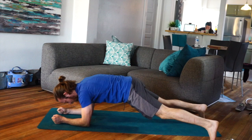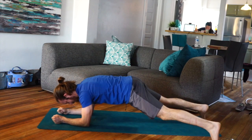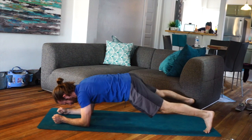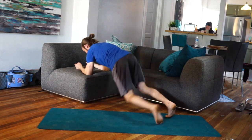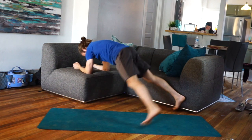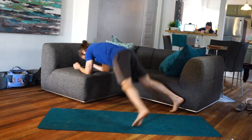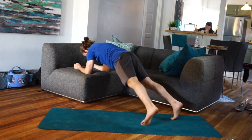I always have the option of stepping or walking out instead of jumping — step out, step in. Another option, if this is too hard, is raising the elbows up on a couch or a chair, which makes it much easier. And again, you always have the option to step or walk out.